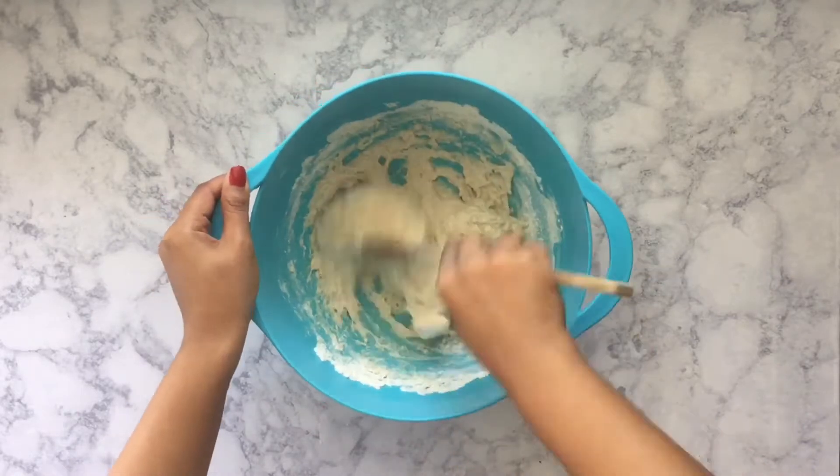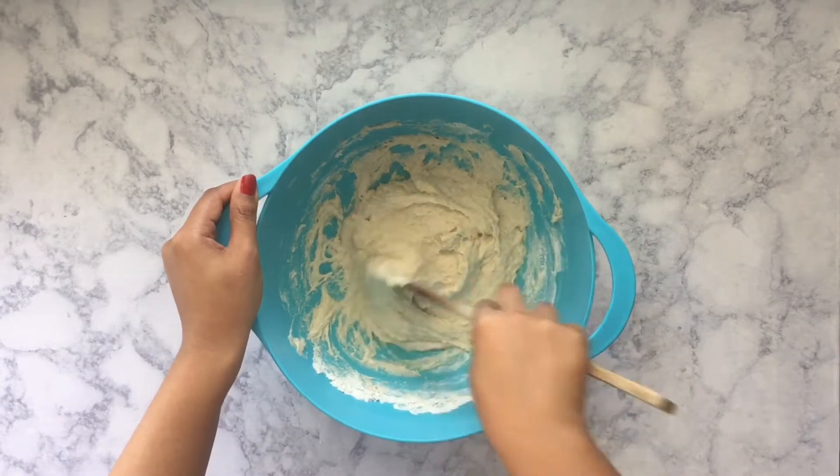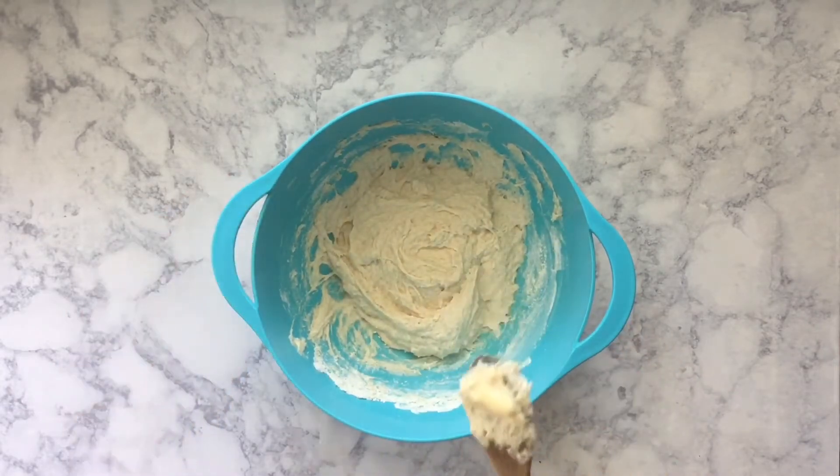I'm just going to mix this around until everything is distributed pretty evenly. I like to do this before I add in the rest of the flour just to make sure that everything is nice and mixed in.